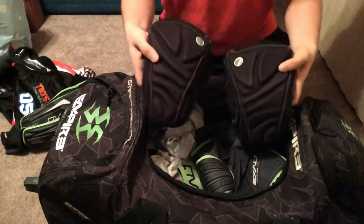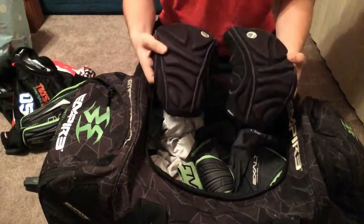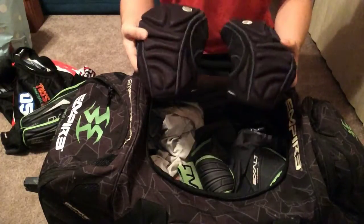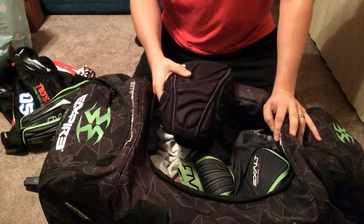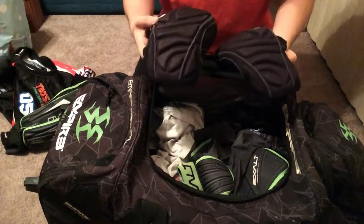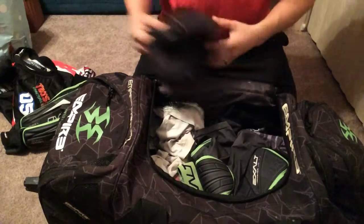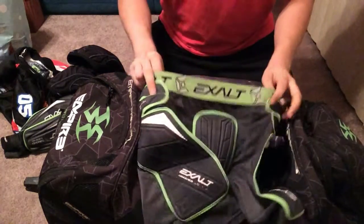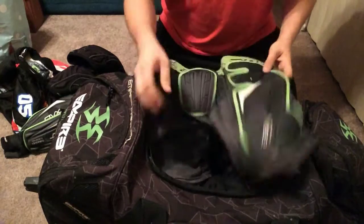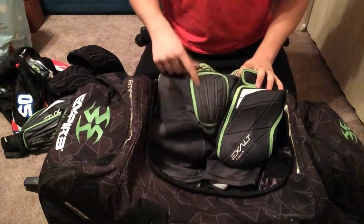I don't know why people don't use knee pads. I want to save my knees and my joints as much as possible. These knee pads I've had for probably about four years now — they're lasting, so that's all that matters. Slide shorts — they are real breathable, and it's always good to have that extra protection.